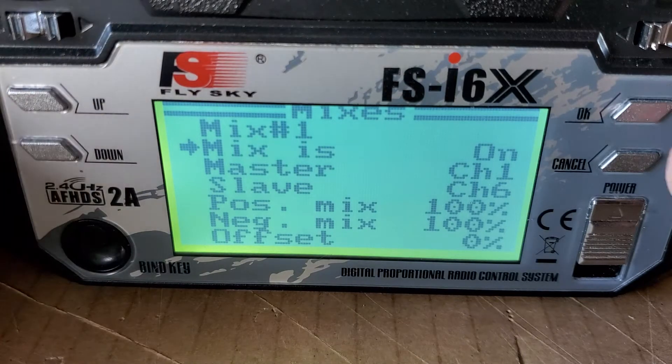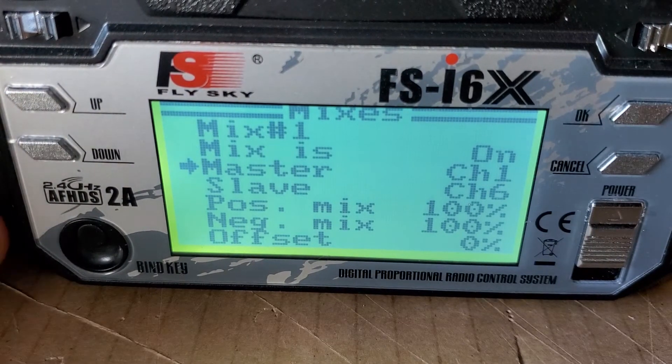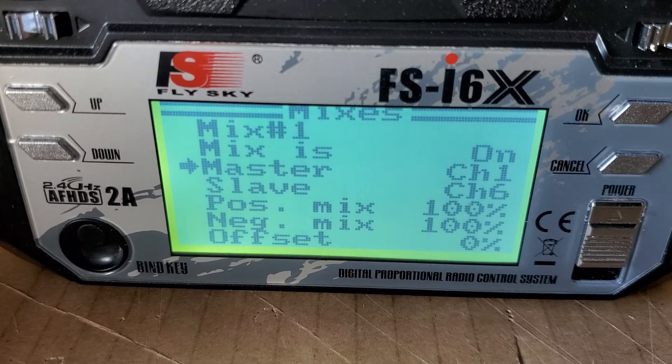I'm set up in Mode 2. Mode 2 flying means that the ailerons are going to be on channel 1. So your master is channel 1, which is going to be the right-left stick on the right-hand side.